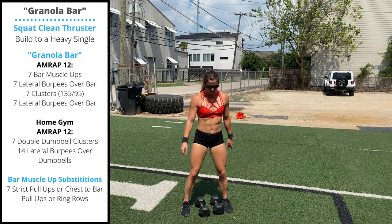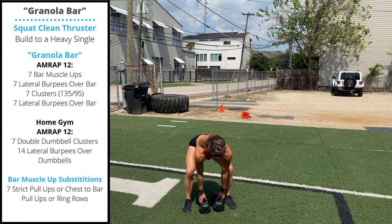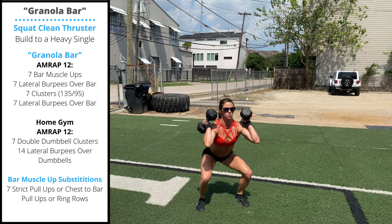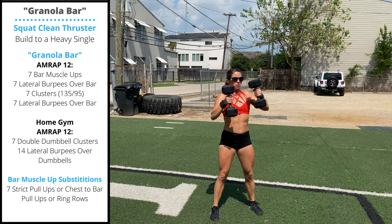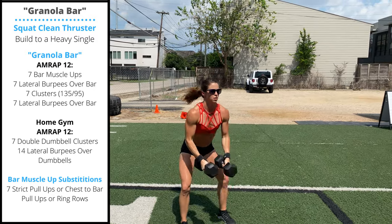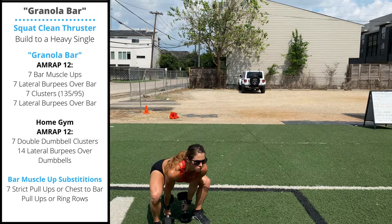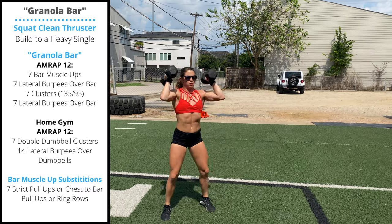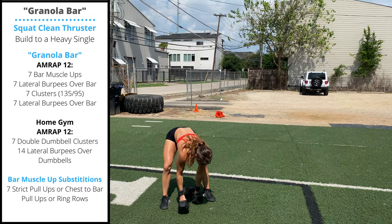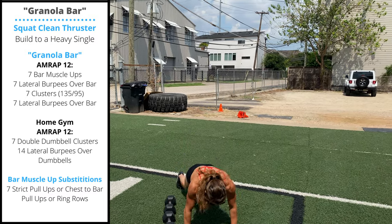Monday's home gym variation will be 12 minutes, as many rounds as possible, of seven double dumbbell squat clean thrusters. You can go from between the legs or outside the legs — whichever one you feel more efficient with. Looking to stand tall, get the dumbbells to the shoulders, pass through a full squat directly into that thruster rep. After your seven reps, you'll do 14 lateral burpees over the dumbbells.